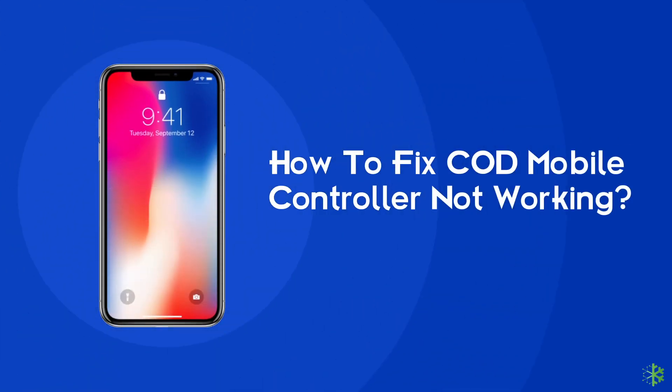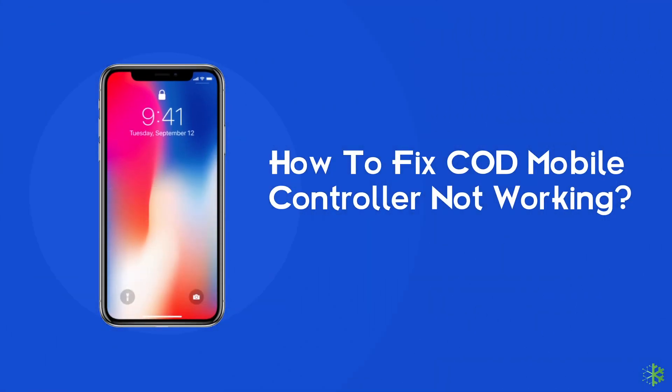Hello guys, welcome back to our channel Android Data Recovery. In this video, we are going to resolve one of the most annoying game issues — COD mobile controller not working. Many users have recently complained about this issue, so if you are facing the same problem while trying to play the game on your Android, then this video will surely help you in fixing it.